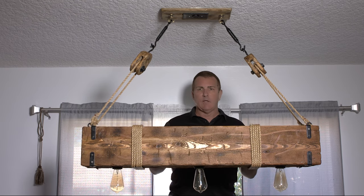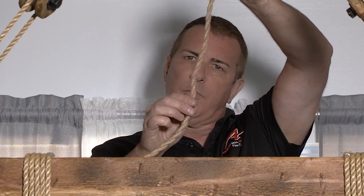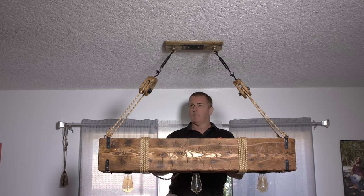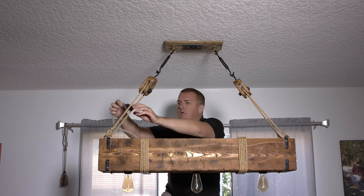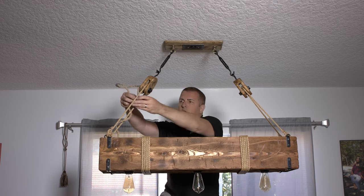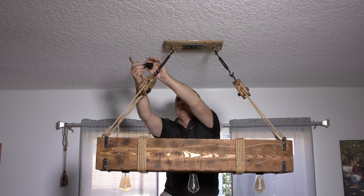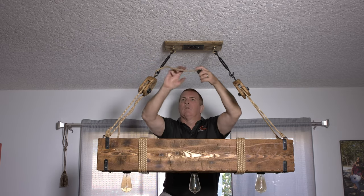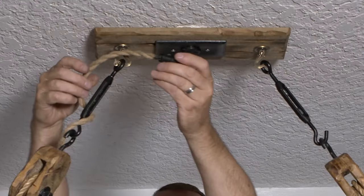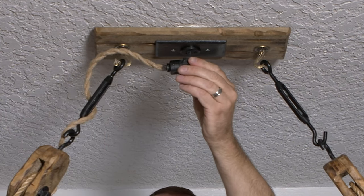When I made these, I wired them with jute rope electrical wire. It looks like rope, but inside is lamp cord. We're going to wrap it around like this so we can hide it, and get it just how you want it. Then you just plug it in right here.